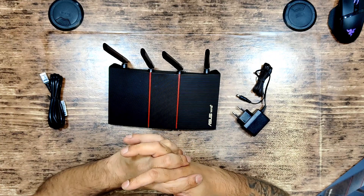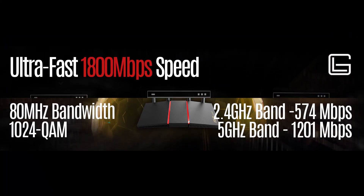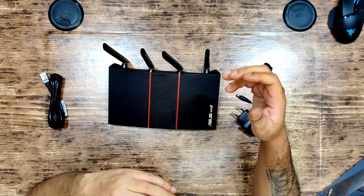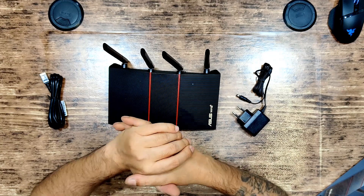For ultra-fast WiFi speed, the 80MHz bandwidth and 1024-QAM dramatically improve the performance of wireless connections. Total speed is 1800Mbps, split into 574Mbps on the 2.4GHz band and 1201Mbps on the 5GHz band.